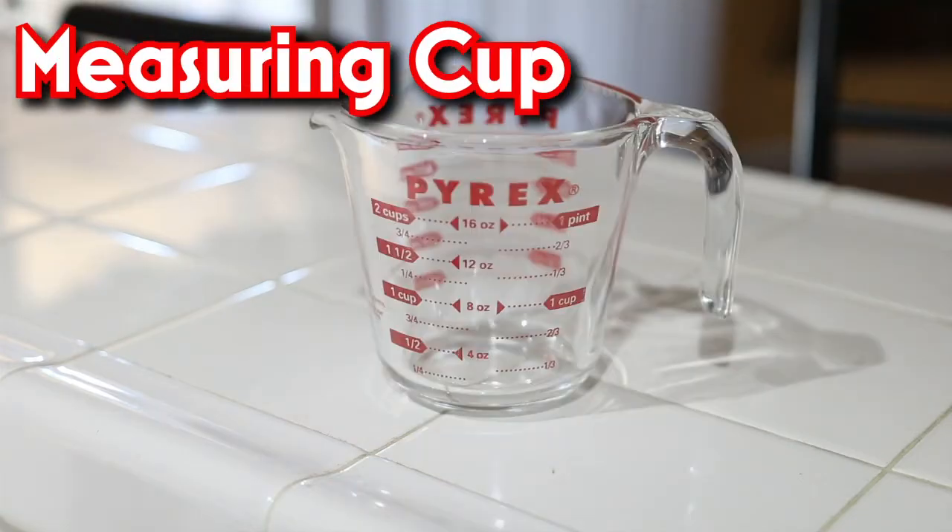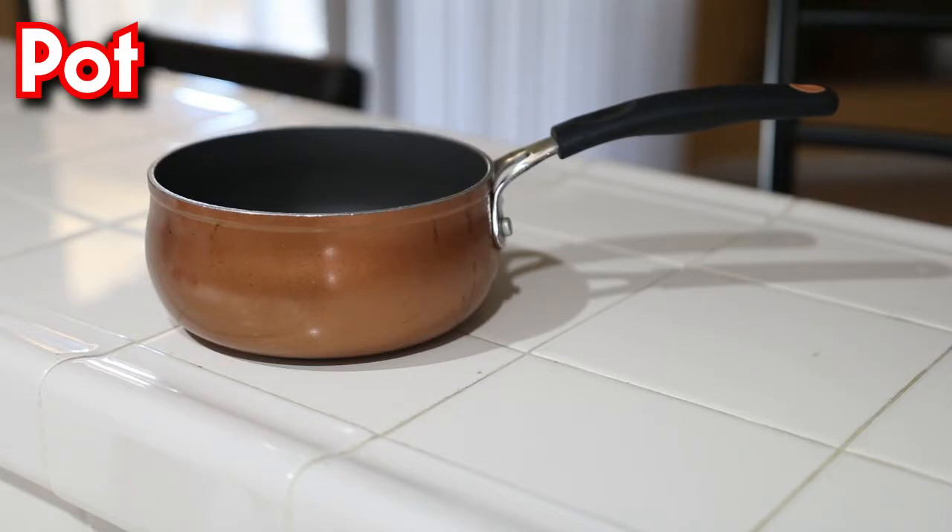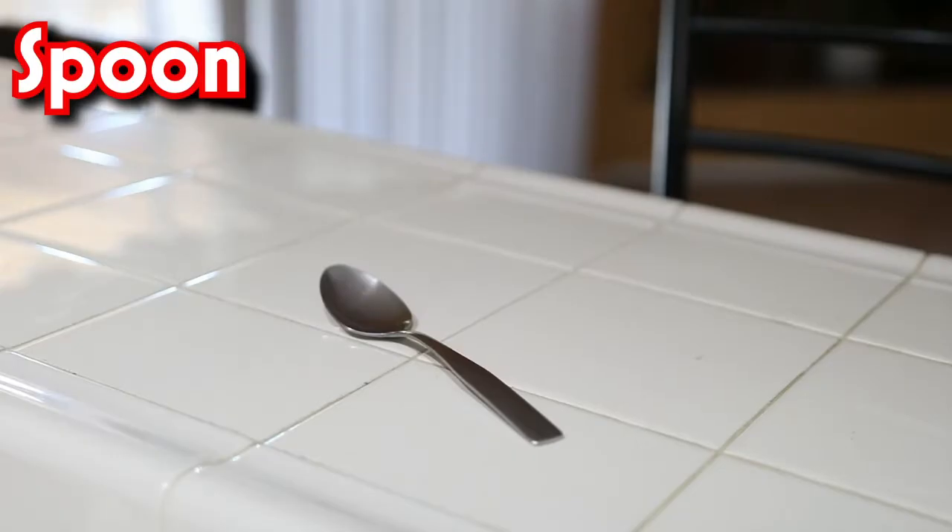Now before we start, we need our main ingredients to cook our Jello, that being Jello powder, a measuring cup, a pot, a large bowl, and a spoon.